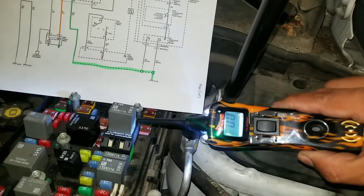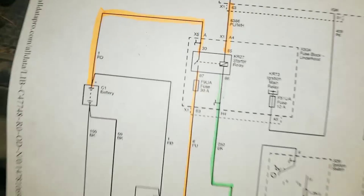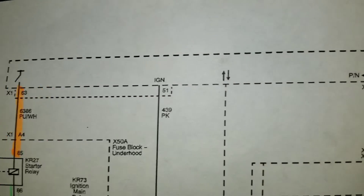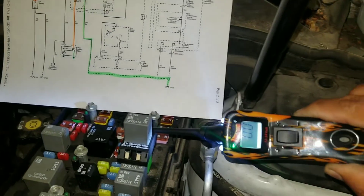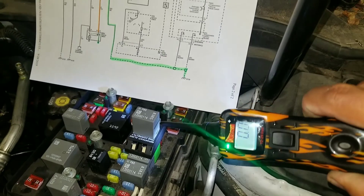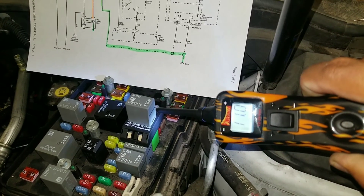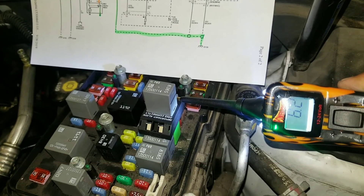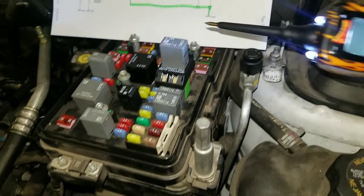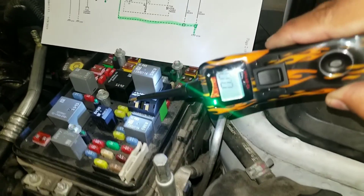Terminal 85 from the relay goes to the engine control module. When we cycle the ignition to the start position, the ECM should supply battery voltage at that terminal. Let's try cranking the engine — during cranking, terminal 85 reads 11 volts, 11.1 volts, and then it stops. So the PCM is supplying battery voltage at terminal 85 during cranking.